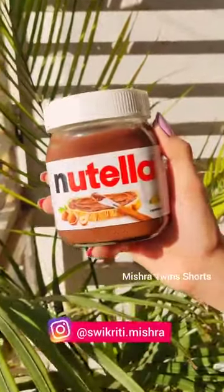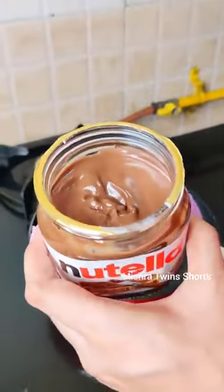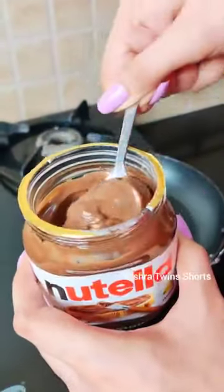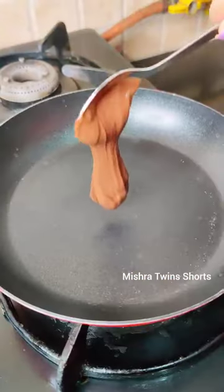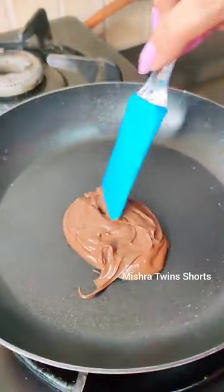Hello everyone, it's Vikriti. Welcome to day 15 of our 30 Days Dalgona Challenge — drum rolls! We have made a total of 40 dalgona candies. I know that is huge — 40! And today we are going to make Nutella dalgona candy.